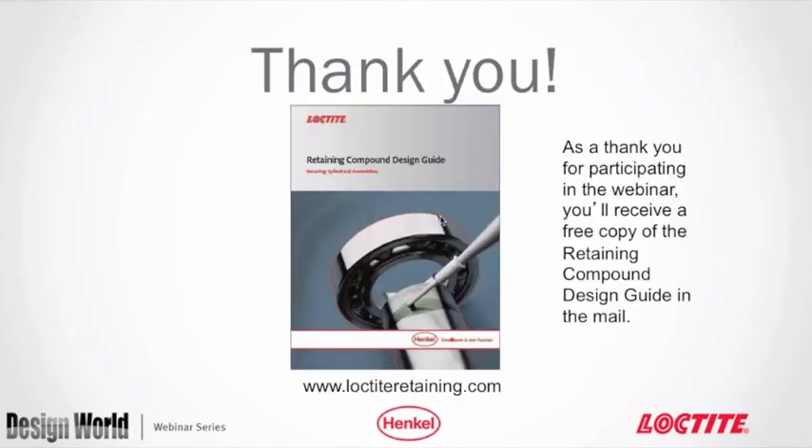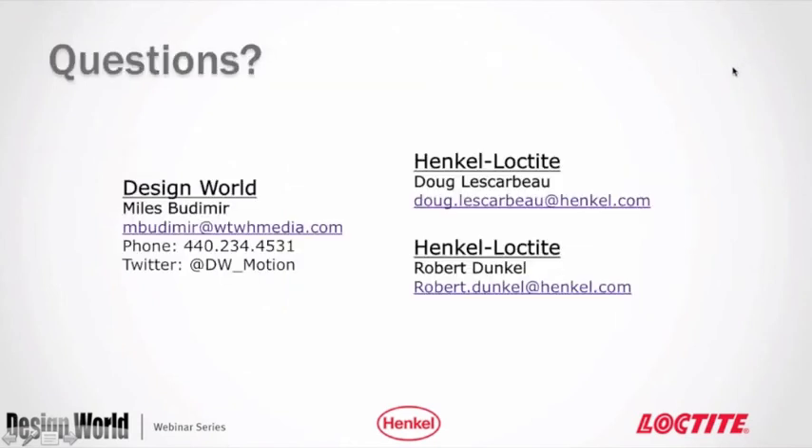That completes the presentation. A design guide will be sent to everybody. Moving into Q&A: thank you, Doug, for that very informative presentation. We have a good number of questions coming in and about 15 minutes for Q&A.